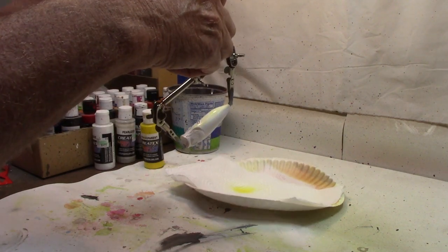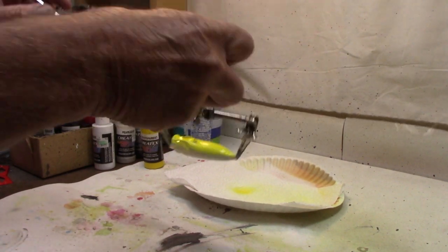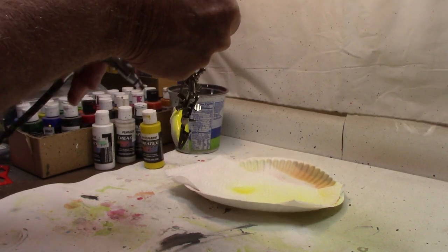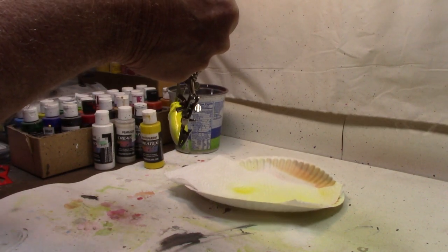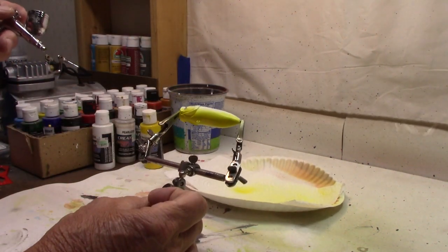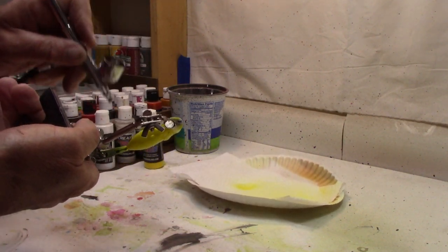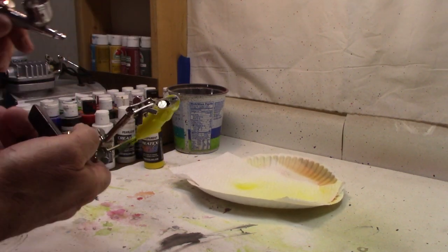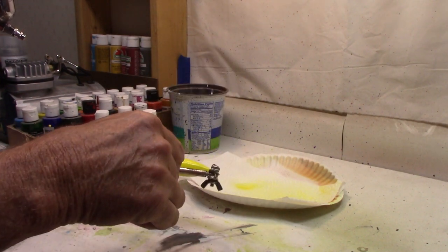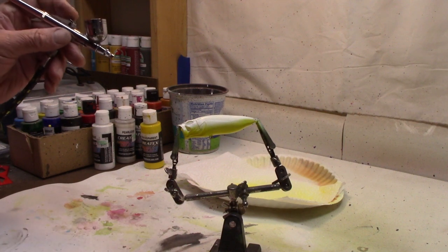We'll just shoot straight up the belly, up the sides a little ways, because we're going to go with black in a minute, and that will tend to cover the yellow pretty well. About halfway up — not quite as much on this side, but do a little more so we're at the same on both. Got our yellow on the belly. Let me clean this out a little bit, and we'll get ready to put the black on.